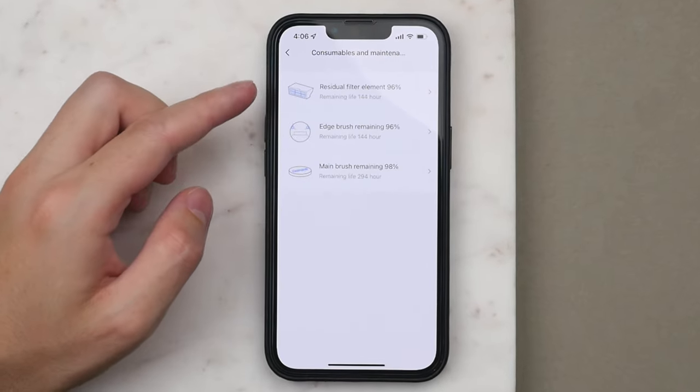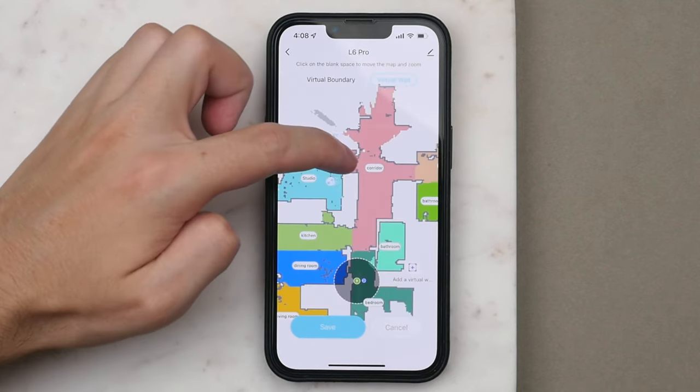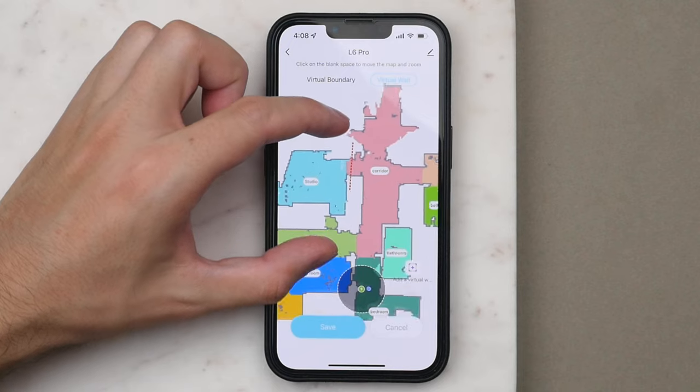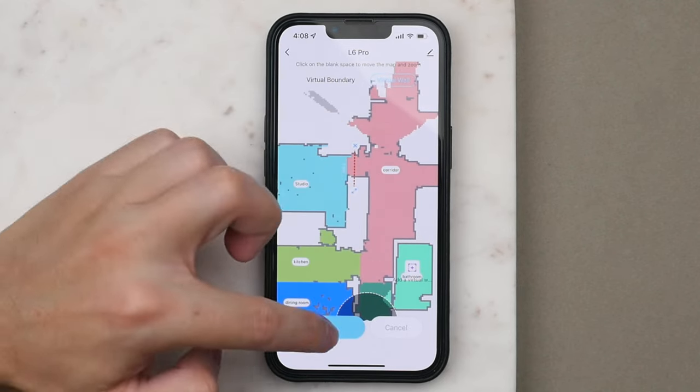In the app, you can also see the health of your filters and brushes, so you know when to replace them. Overall I like the app — it really lets you use all the smart features of the L6 Pro in an easy and intuitive way. So all this is really great, but how does it actually perform? Well, honestly, I was really impressed with the L6 Pro. Not only did it perform better than I thought, it was also definitely quieter than I expected.